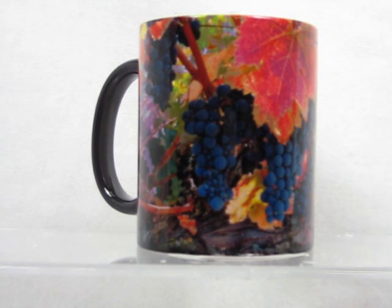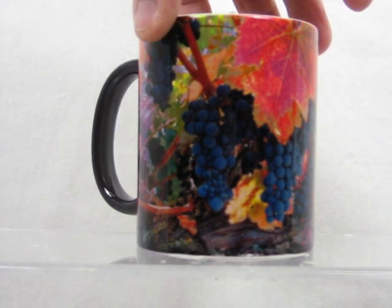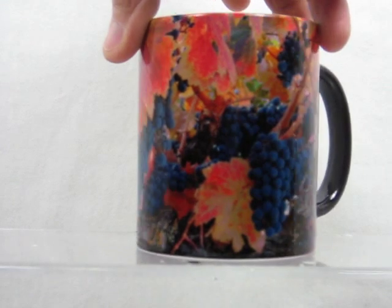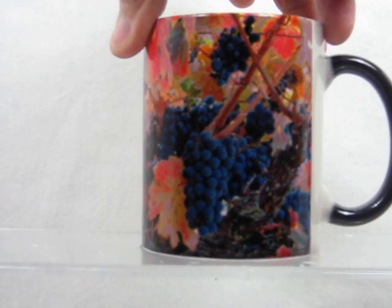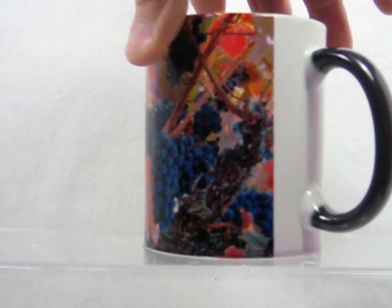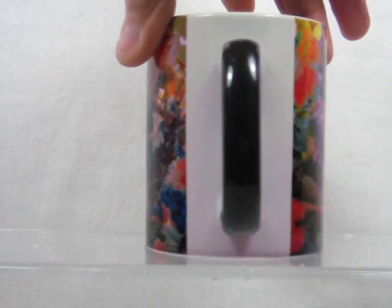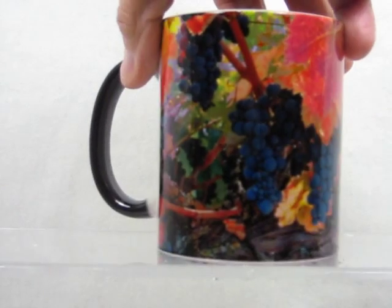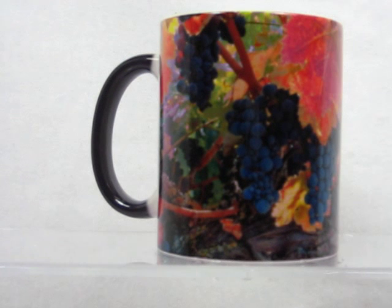I'll now turn the cup so you can see the full view of this. It really is a beautiful view — the grapevine, all the grapes around it, the back side, turning around to the front view of the rest of the cup.